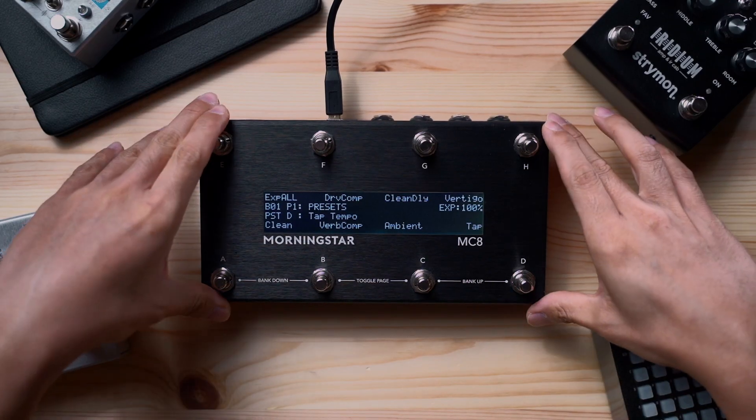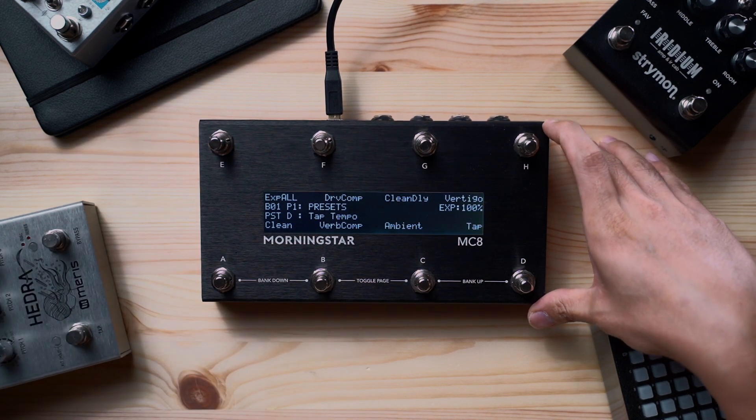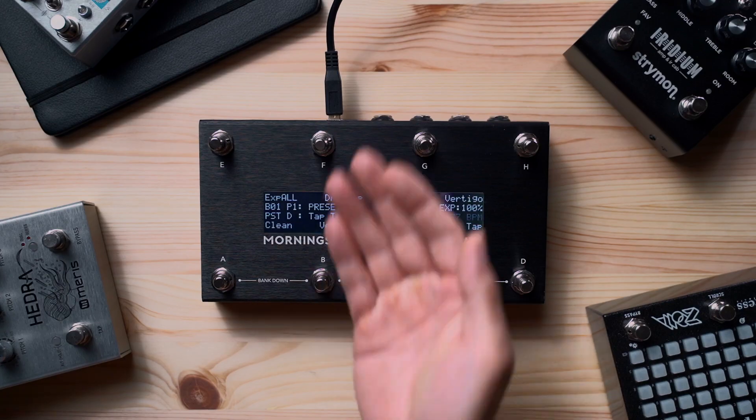We hope this video has helped you learn more about the new features in the MC8 and also make a better decision on which MIDI controller is best for you. Thanks for watching and we'll see you in the next video!